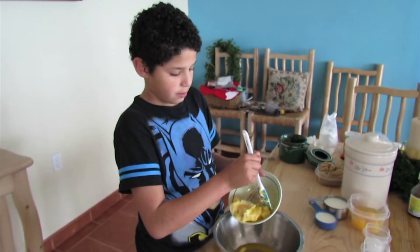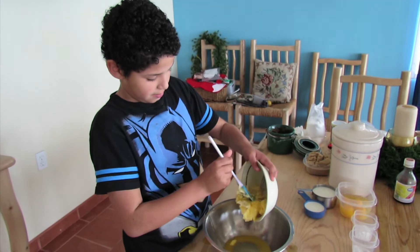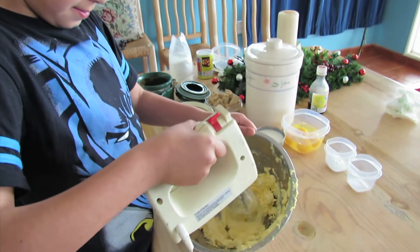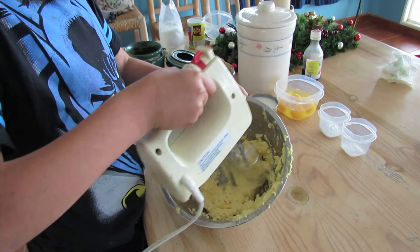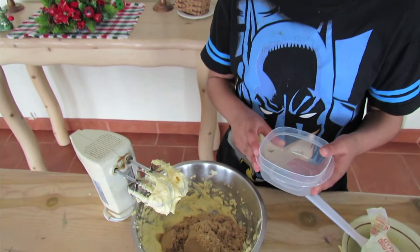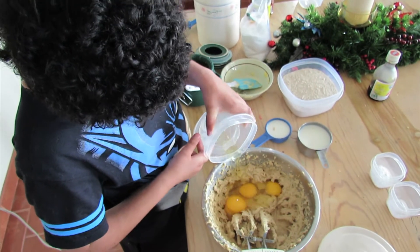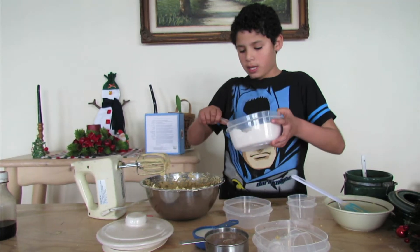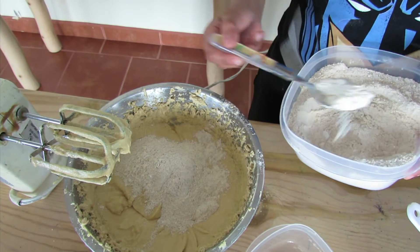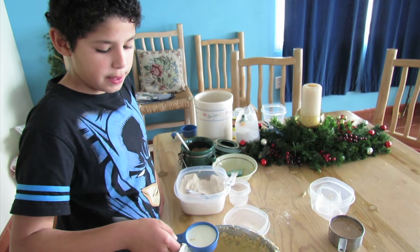We add two blocks of butter. Now we whip the butter. Now we put two cups of sugar. Now four eggs. Now we add three cups of flour. Now a cup and a half of milk.